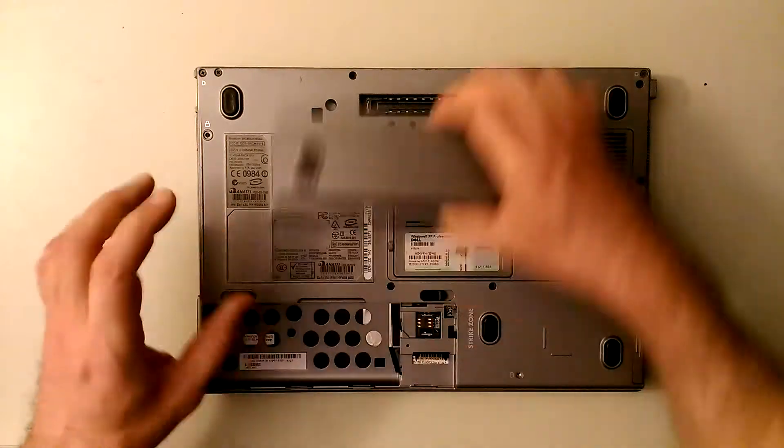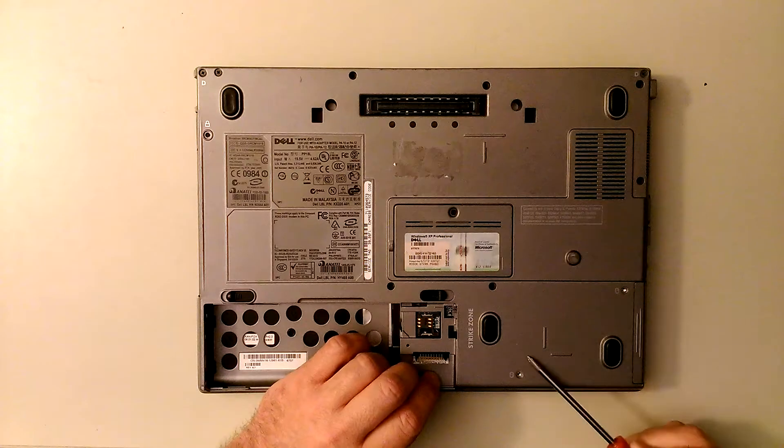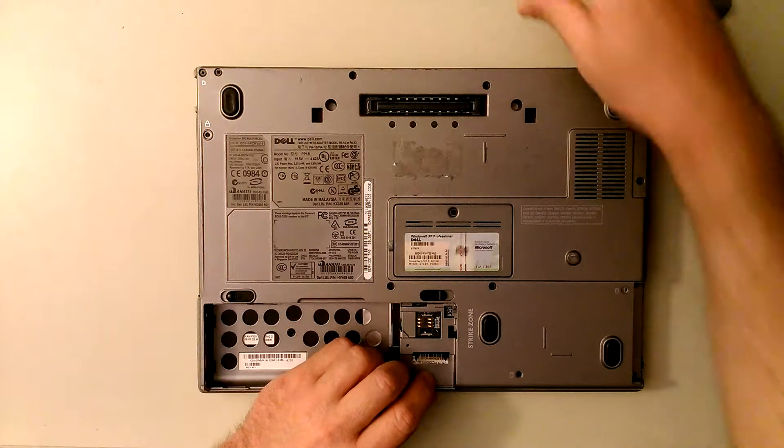You've got to take the battery out, and you've got to take the hard drive out. Usually the screws are here and here. Take that out, take the hard drive out, put it over there.